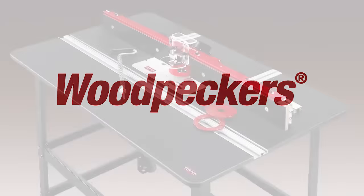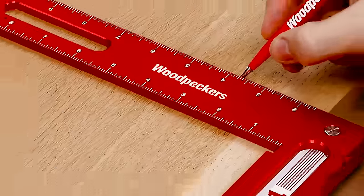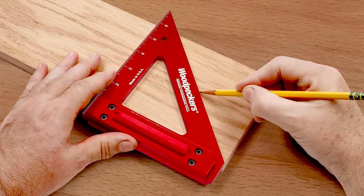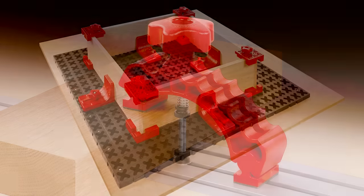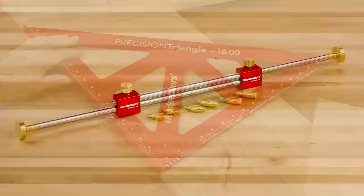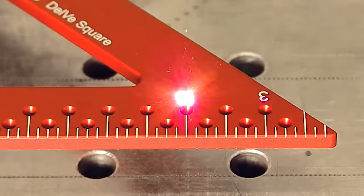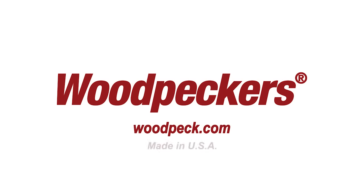Woodpeckers, makers of fine woodworking tools like router tables, precision router lifts and fences, plus measuring and layout tools including squares, rules, triangles, and more. We offer unique clamps like box clamps, the knuckle clamp, and the XMAT system. Our one-time tool program offers woodworkers innovative new tools. Woodpecker's precision tools are made and tested using state-of-the-art equipment. Woodpeckers: tools you can trust for generations to come.